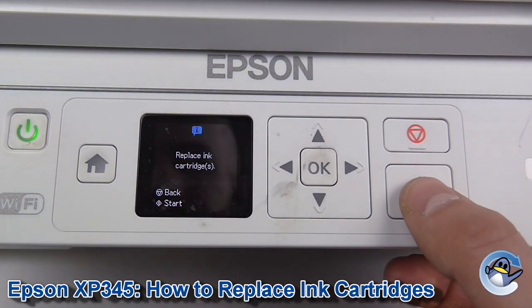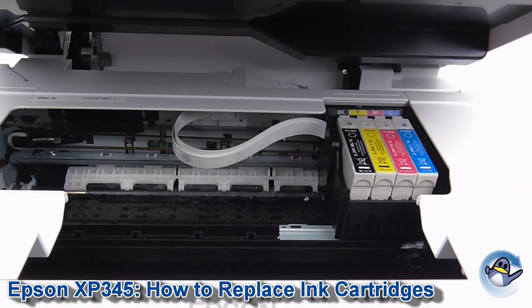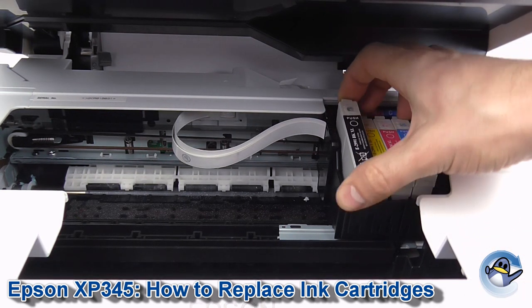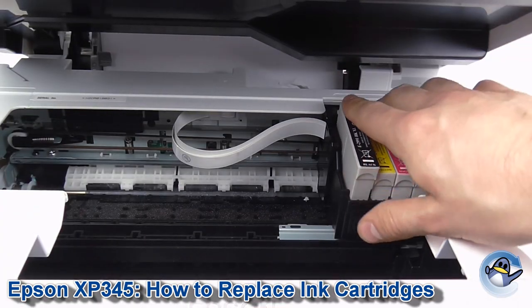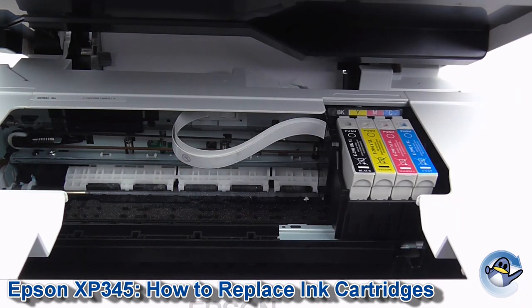Then we just press Start and open up the lid of our printer. Now replacing ink cartridges is pretty easy in this machine. Just reach in, grab whichever one it is, pop in your replacements. Thankfully all of these are exposed, unlike some machines that just give you a single slot to replace what the printer thinks you should need to replace, but much easier with this one.